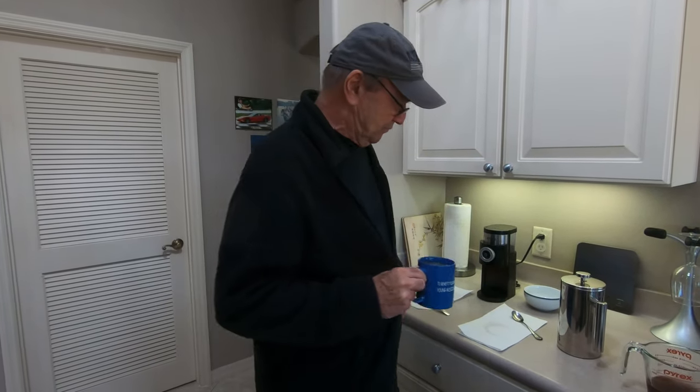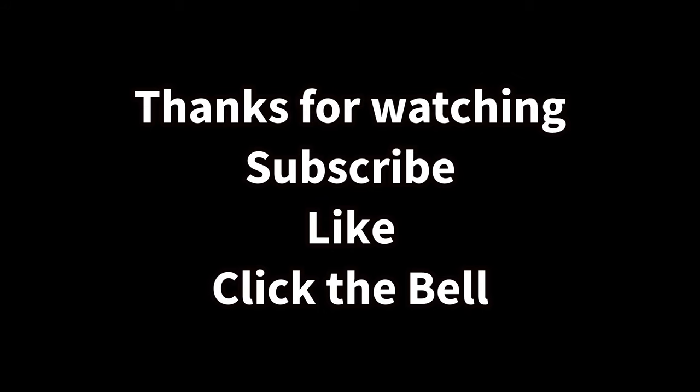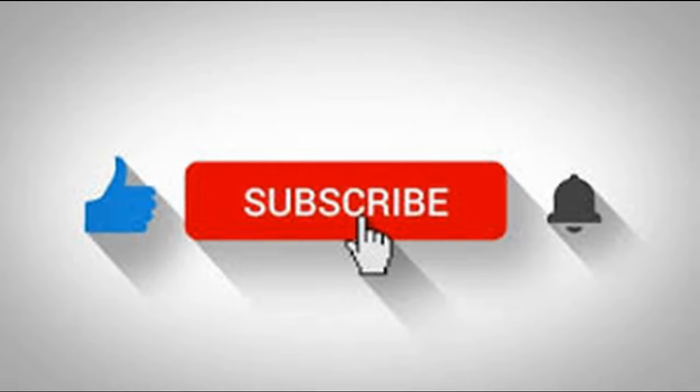Delicious French press coffee — I hope you like it. Hit the like button, hit the subscribe button. Leave a comment if you'd like to see something else — if you've got an idea for a video we'll give it a try. Thanks for watching, see you again soon.